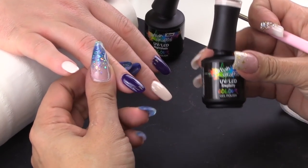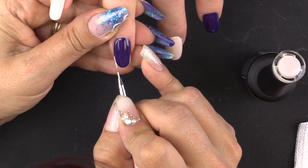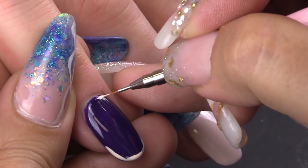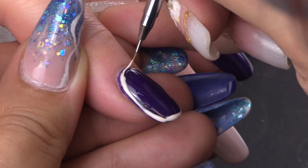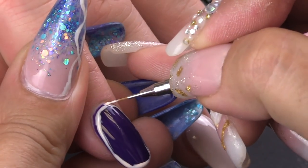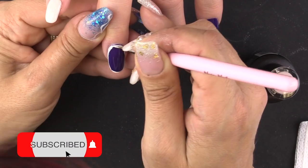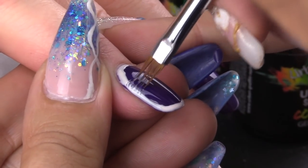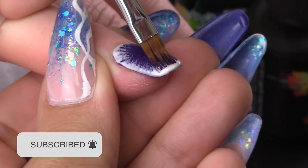Now I'm going to take the color Simplicity and do the contour of the nail using the detailing brush 002. Try to be close to the cuticle area without touching. And now I'm going to take my ombre brush and drag the product into the center of the nail.